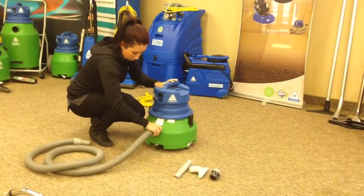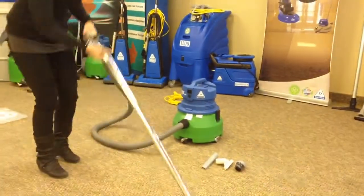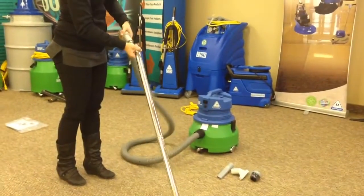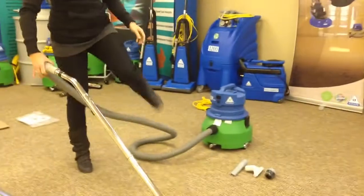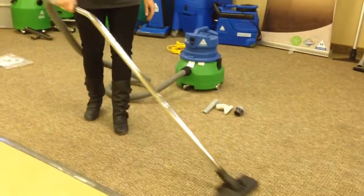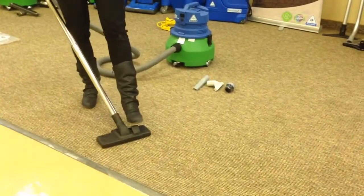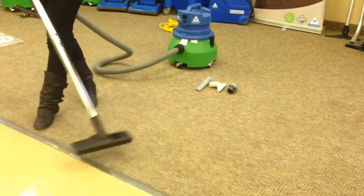Quickly and easily, we'll extend to the three-piece wand, inserting it into the pistol grip, and then operating the vacuum on a carpet surface. It's also able to engage for hard surface cleaning.